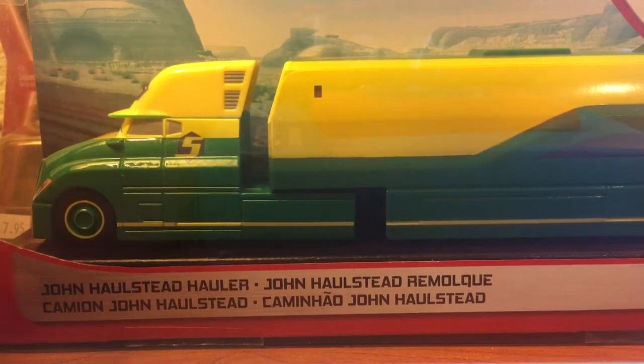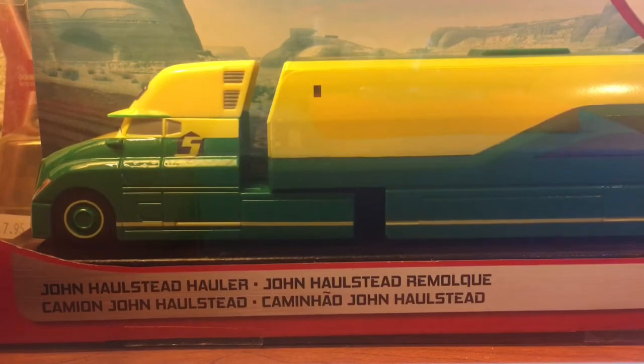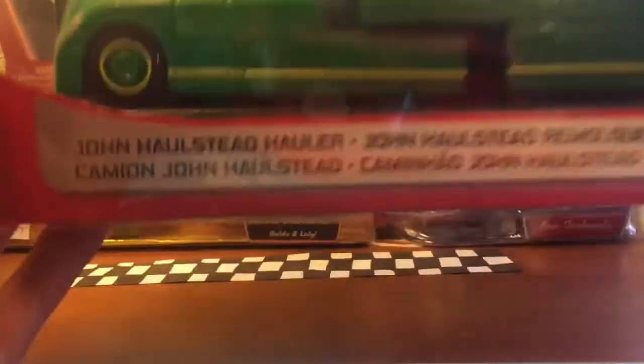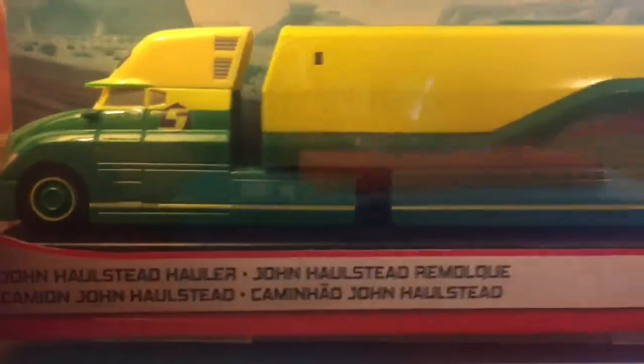Sadly, I only have the Jackson Storm hauler in this one. I still have not been able to find that bumper save hauler, so I'll have to get that guy very, very soon, hopefully. And then down there, you guys can see a nice little name tag there — John Halstead and all the other variants. Very nice.